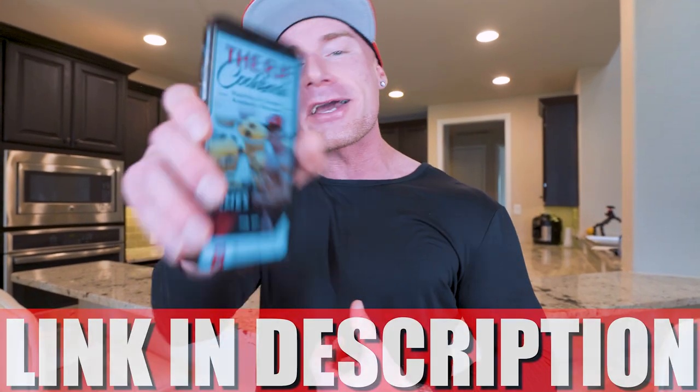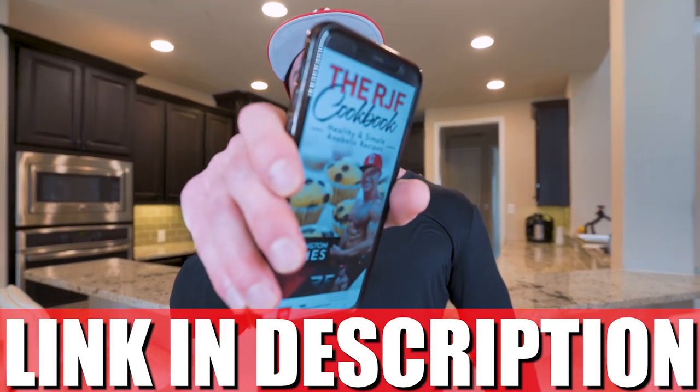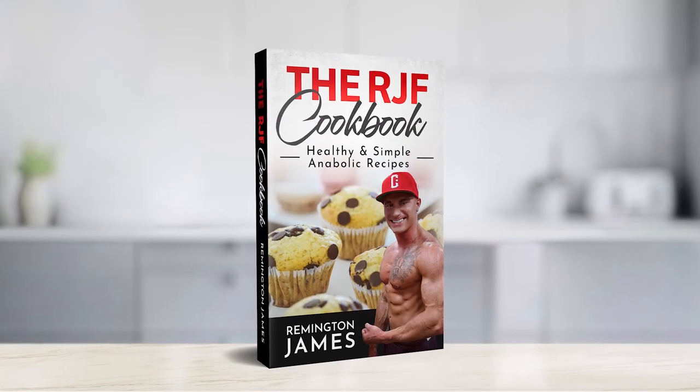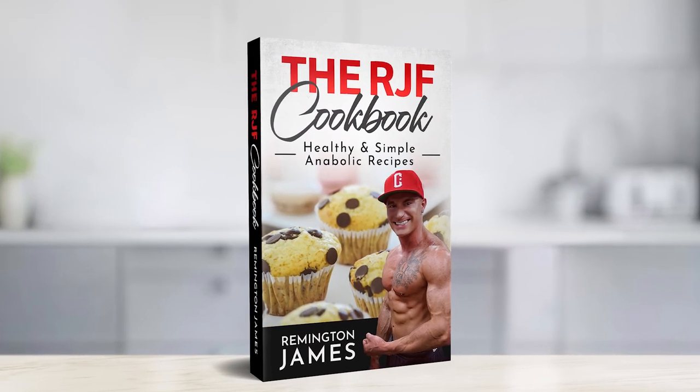For all of my anabolic dessert recipes to help you crush your sweet tooth and eat foods you enjoy while still leaning out and losing weight, don't forget you can grab a copy of my cookbook at the first link in the description box. Over 300 recipes and counting, and the book keeps on growing. You get it once, you get every one of those updates for free, so it really is the gift that keeps on giving.